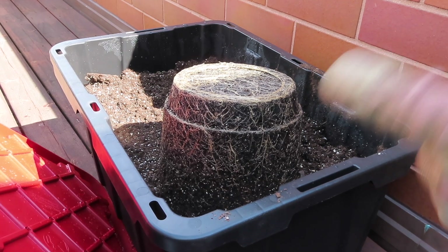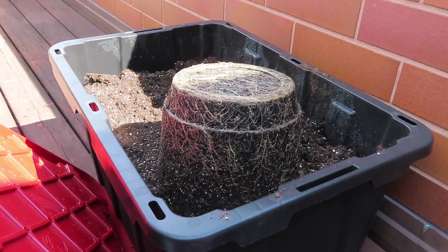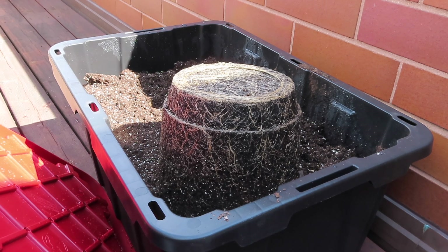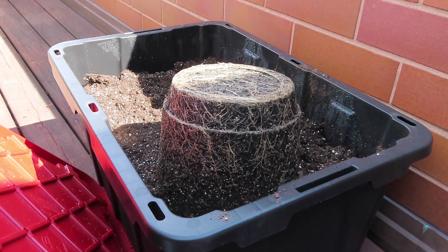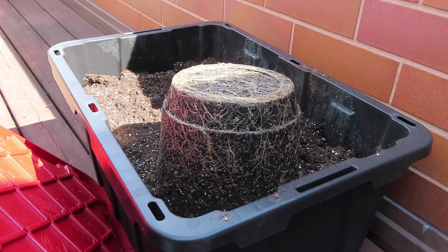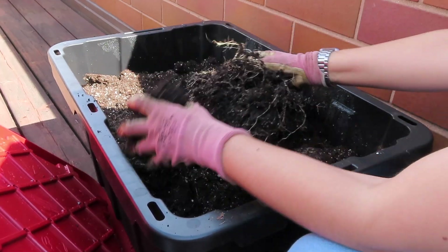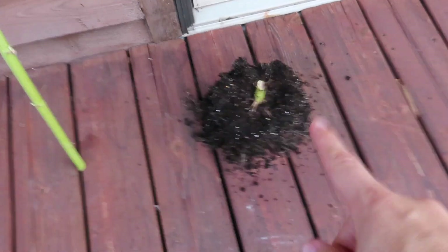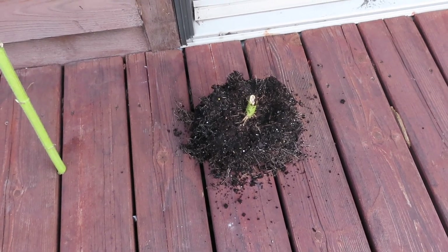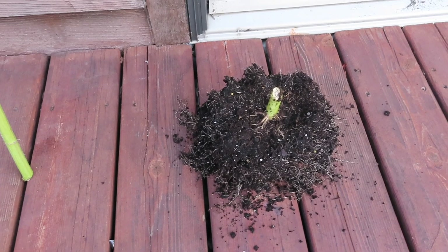I dumped the sunflower container basically upside down like making a sandcastle, and it actually doesn't seem as terribly root bound as I expected. So I'm going to use my hands to break up the roots. This is my tub of old soil that I save to mix with fresh soil and compost next year. The roots should break down into the soil over winter. I got about two thirds of the soil out of the container — the remaining section is too root bound to be useful, so that I'll just throw away.